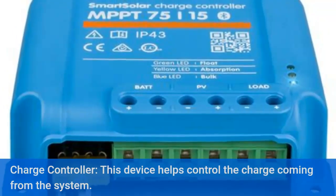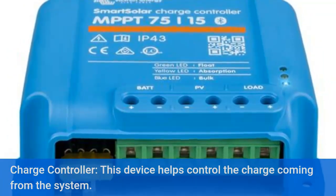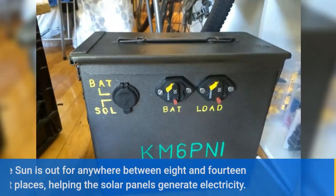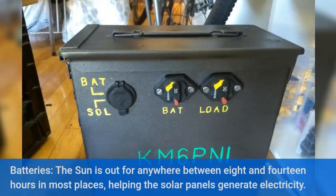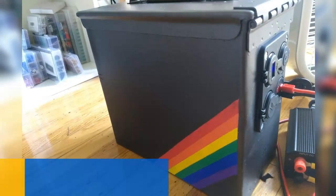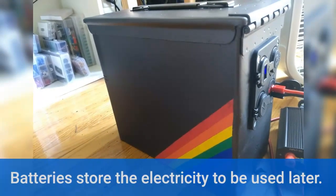Charge controller — this device helps control the charge coming from the system. Batteries — the sun is out for anywhere between 8 and 14 hours in most places, helping the solar panels generate electricity. Batteries store the electricity to be used later.